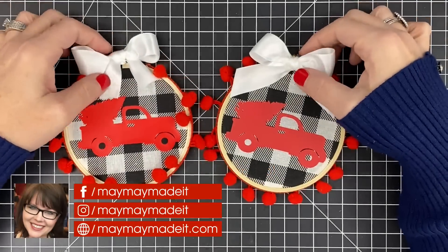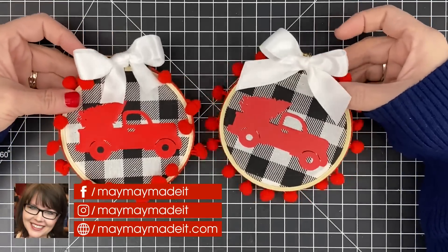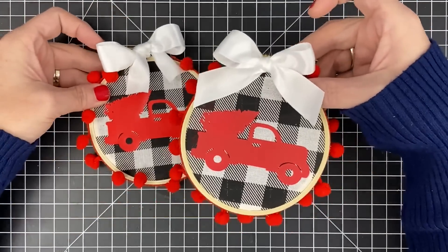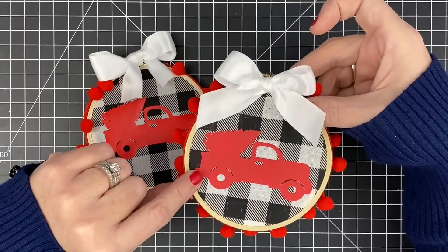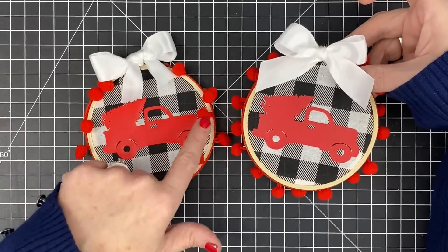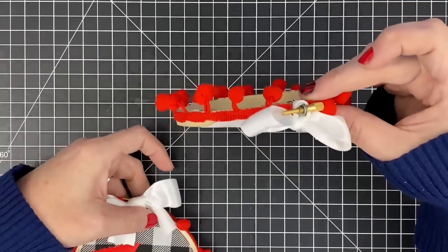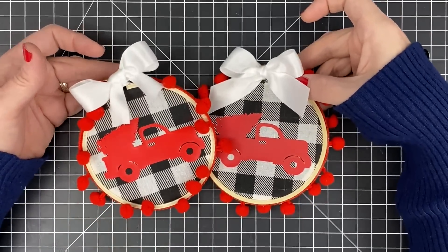Hey guys, it's Mae Mae and today we're making another one of our open house holiday make and takes. This is what we're going to make. We're actually making this one today and you'll see that this little truck is a little brighter red. This was our original sample we did before we chose the vinyl we wanted to use, so that's why this one's a little darker, but it also matches our pom-poms better. I'm going to show you how to make it with pom-poms to the front, but we will be making them the other way in our make and take at the store. I wanted to give you two options, so let's get started.